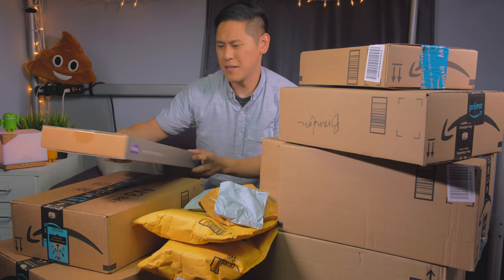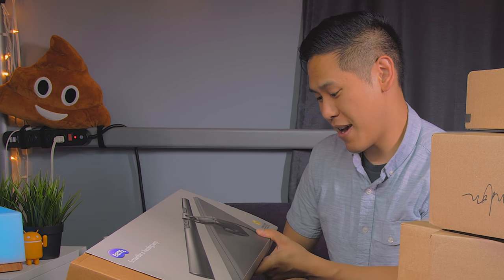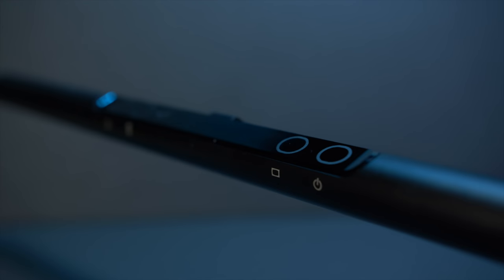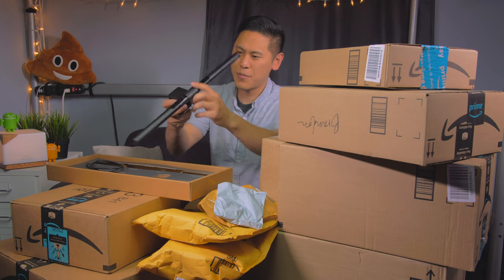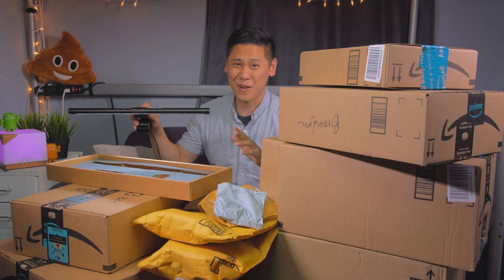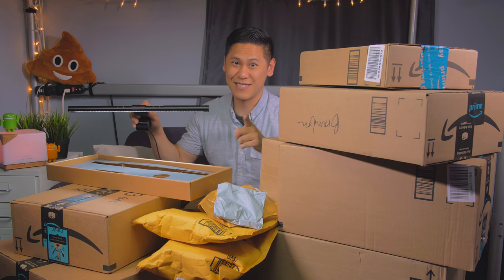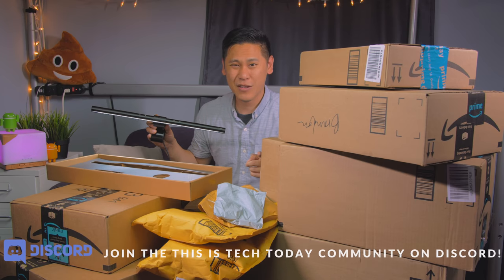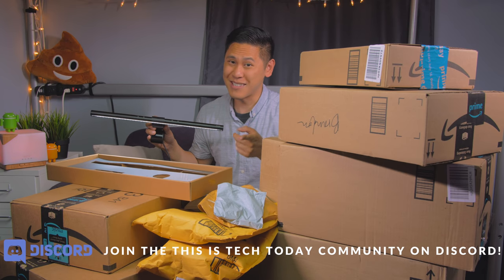This is from BenQ. It's a screen bar e-reading lamp — apparently has the Taiwan Excellence Gold Award of 2018. There's this bar with a little clip on it so it has a weight on it. You can change the color temperature, which is cool. The idea behind this is that you put it on your monitor and because of the light your eyes don't strain as much. It's not sure if I would actually use this but the design really is quite nice.